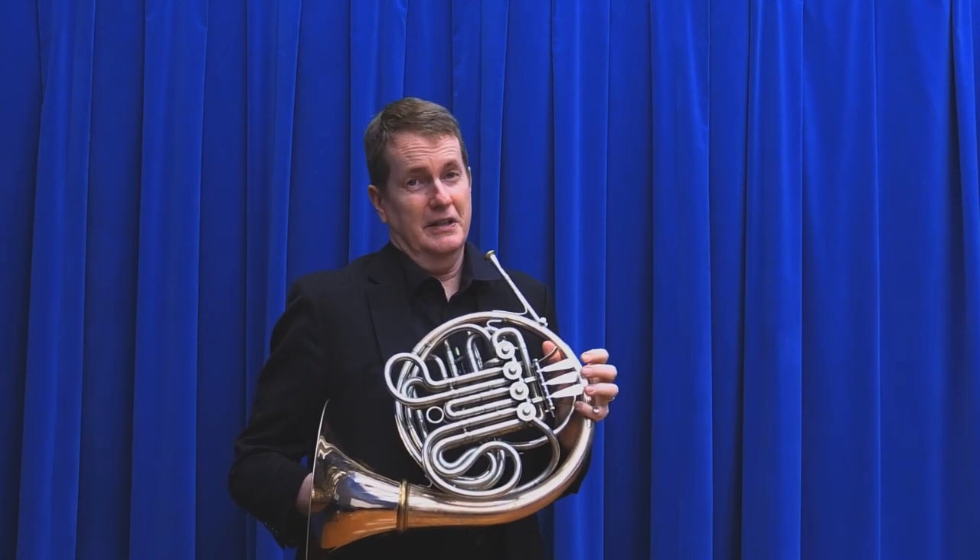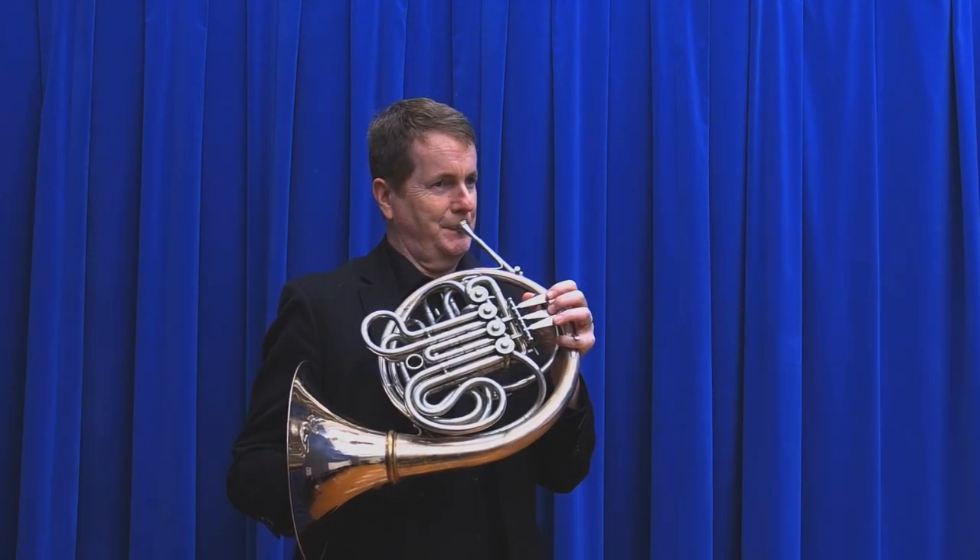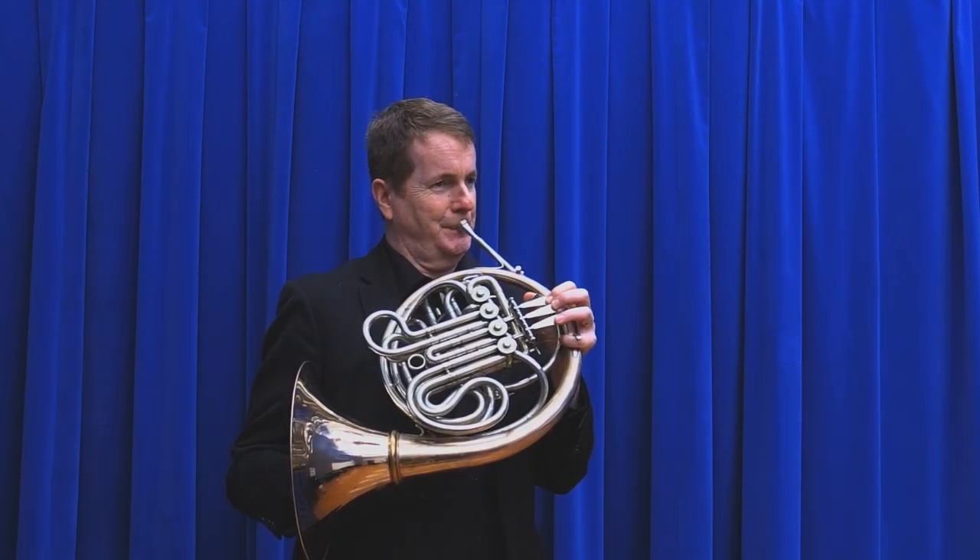Let's talk about proper tongue placement on the French horn for articulation. When the notes need to be separated so that your audience can hear that you are actually separating the notes, sometimes a 'da' or a 'la' sound is not going to give you much separation, and those people way up in the bleachers or in row Q are not going to be able to hear. They're going to think you're slurring everything. You can hear some separation right now, but in an echoey place you're not going to be able to hear it.